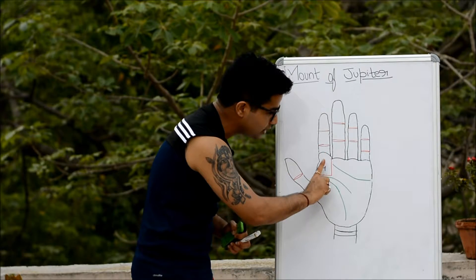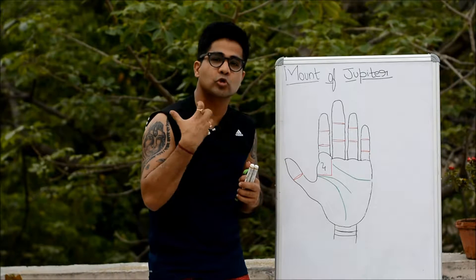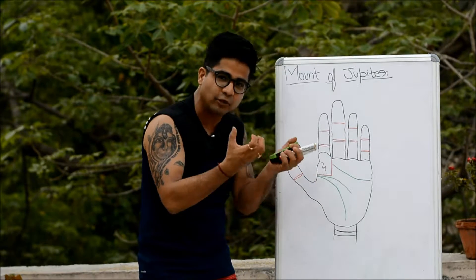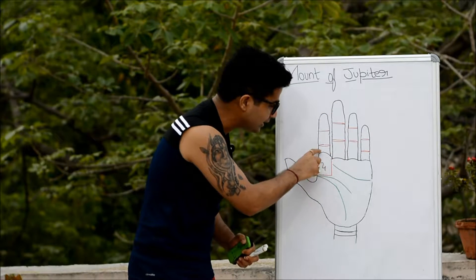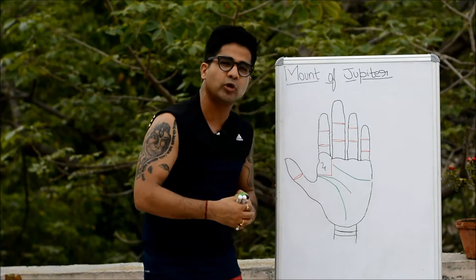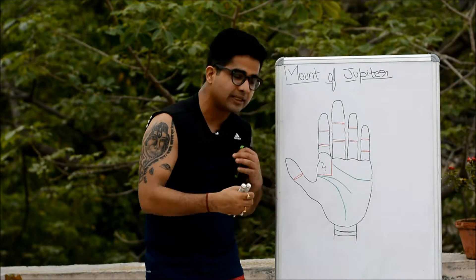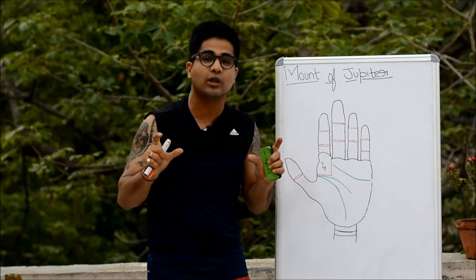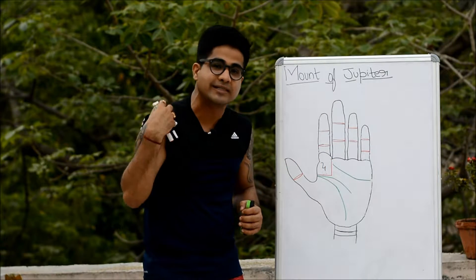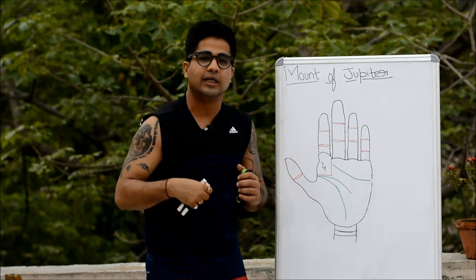Whenever a mount gets shifted or inclined towards another mount, it infuses its traits and significations into the neighboring mount, which also derives the qualities of that mount. If you find the apex shifted towards the mount of Saturn, these people would remain very serious, very hard-working, and very diligent. Since Saturn represents late bloomers, they may have to struggle to get deserving success.